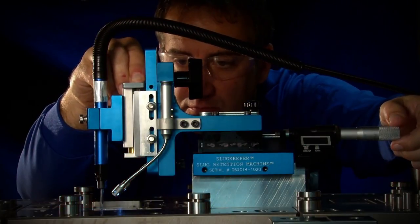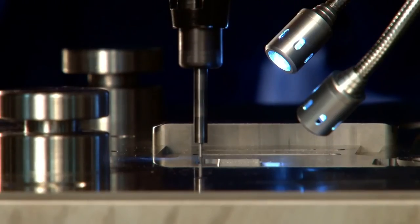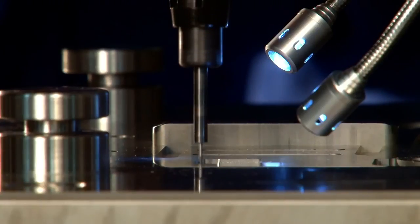The retention grooves can be machined into the die openings while the die is still in the press, resulting in even greater savings by eliminating the need to remove the die from the press, disassemble it, and return it back to the press.